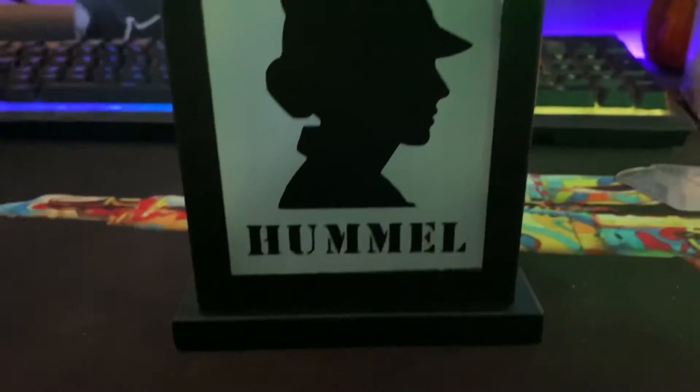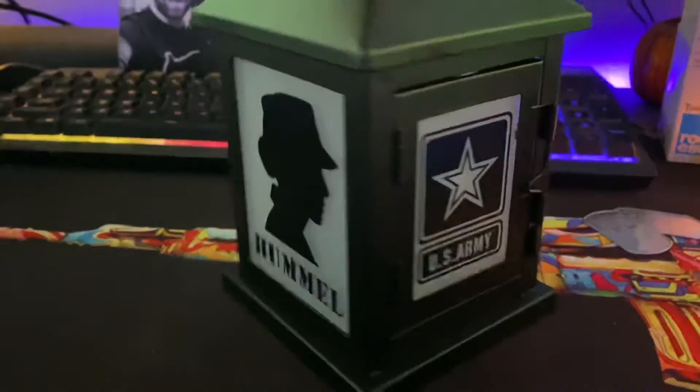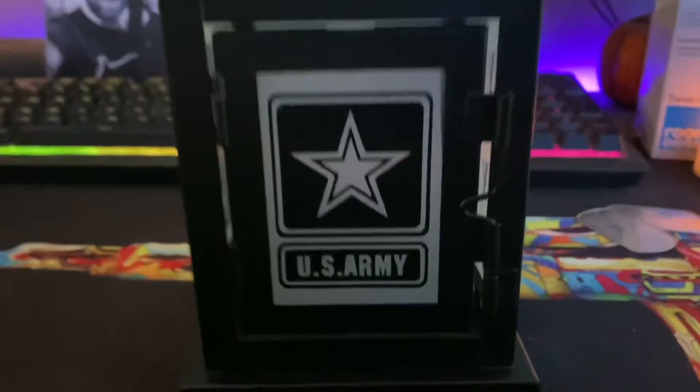One thing I just love about this is the spacing — everything is just so perfect. Jess, you did a great job on this. I'm just so pleased with it. Everything is just perfectly spaced.